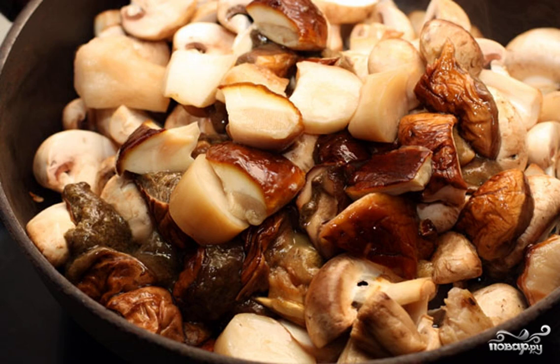First of all, mushrooms need to be very carefully examined, sorted, and cleaned, cutting off all damaged places if there are any. It is best of course when the boletus is, as they say, one to one — strong, clean, without visible damage.